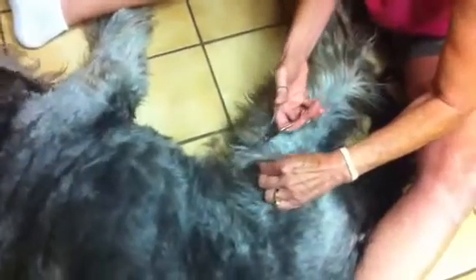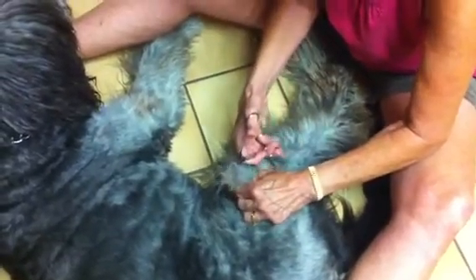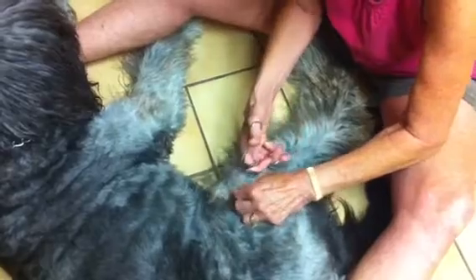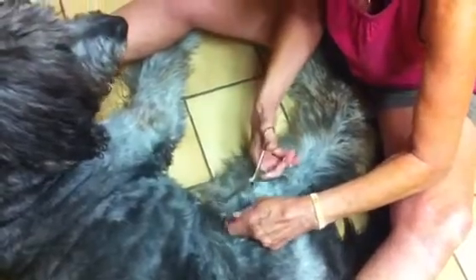Just put it in there and pull upwards, and it doesn't really bother them. I start about halfway down the mat and I just work my way all the way down to the skin. I've got the dull point of the scissor at the bottom, so I'm really just using the scissors like a flat blade, but it's coming up — and here they come. Then I'll be able to comb those out.